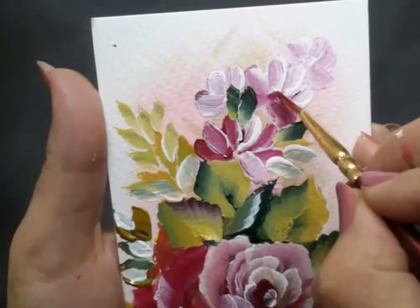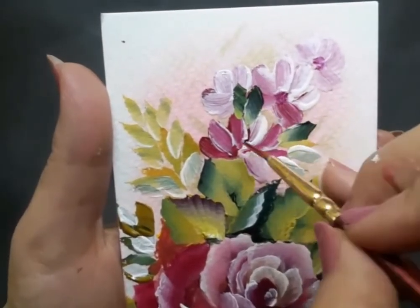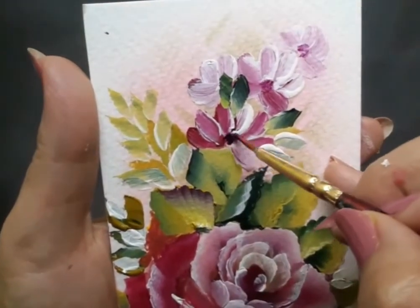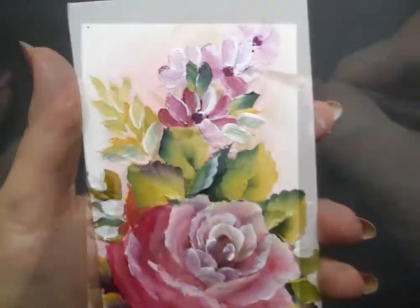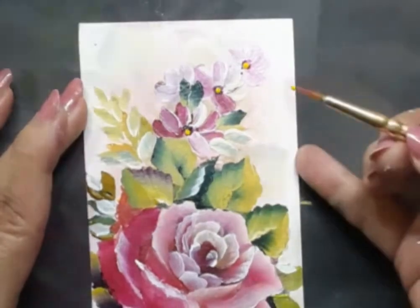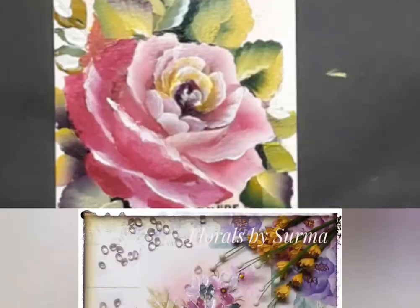After this I went ahead and made the flower centers for those little pinky flowers using golden yellow acrylic. There you go — you can see the flower centers now. I also added some smaller leaves to balance the image.